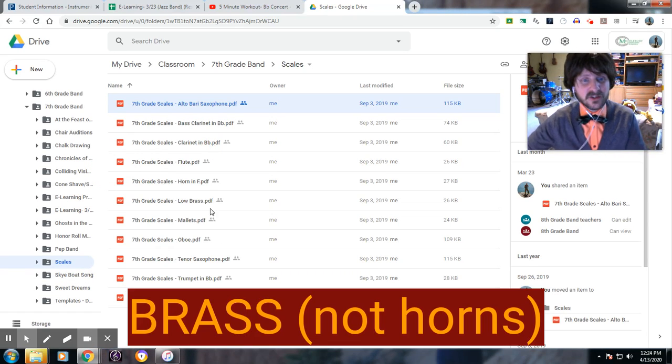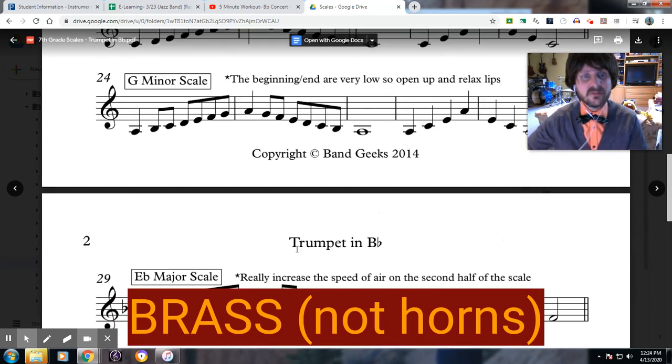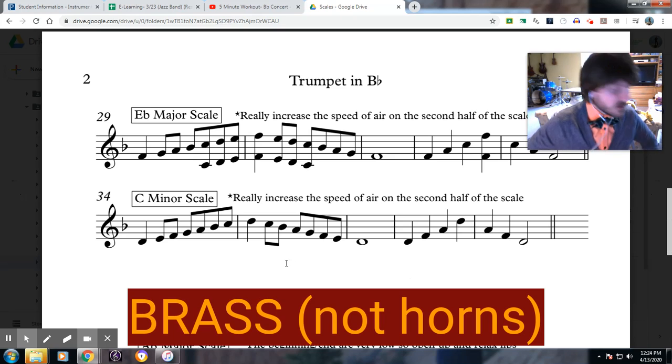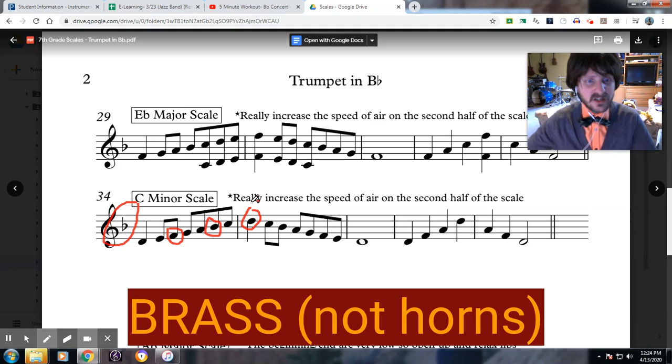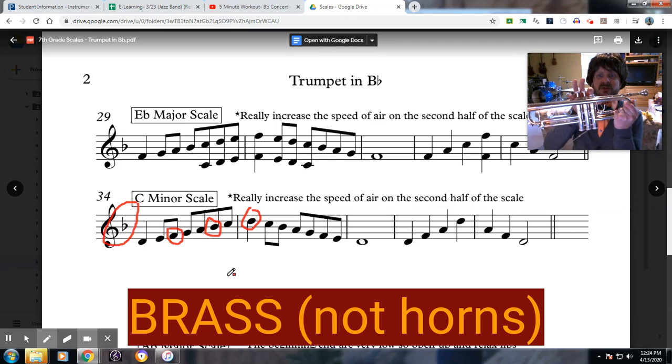Now this goes for all the brass players except for the French horns. I shall show you on the trumpet music because that is the instrument that I have here. I do not have a tuba as it would take up a large amount of room. So, same thing I told the clarinet: you have this flat here, so this scale is very easy — you press down the first button three times in a row. D, E, F natural, G, A, B-flat, C, high D.